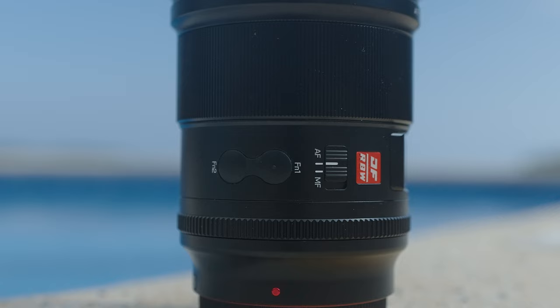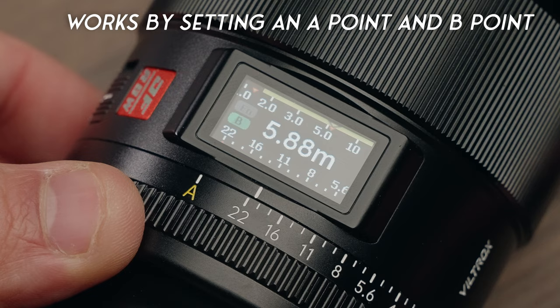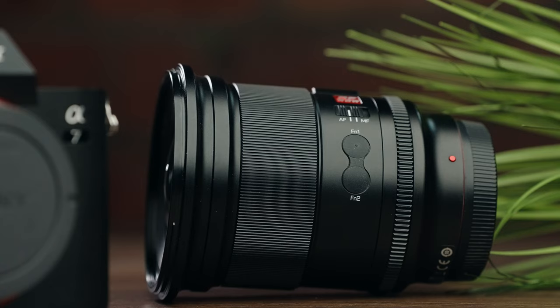There are two function buttons on this lens. The first one you can customize however you like in the menus. The second one allows you to set two different focus distances and switch between them by pressing the button — it's a really cool feature and works really well, but I can't imagine it being useful for most people. Personally, I think it would have been cooler if that second button was also customizable, but Sony would have to update their menu systems. Imagine the capabilities of having two customizable buttons on a lens.